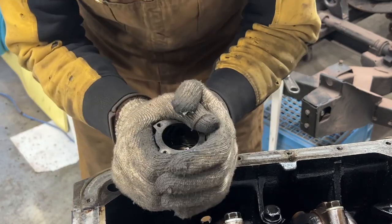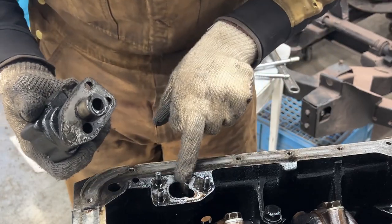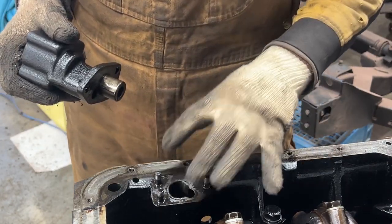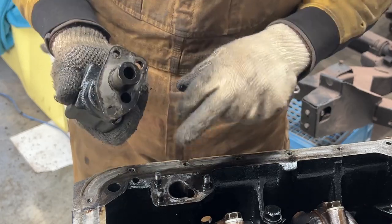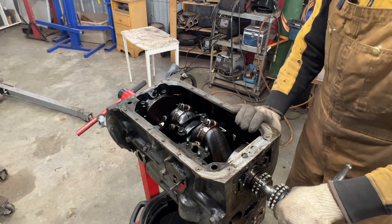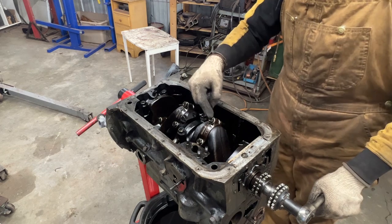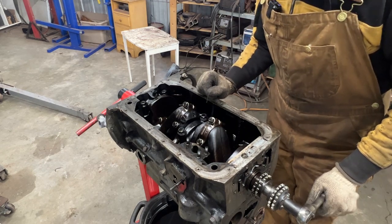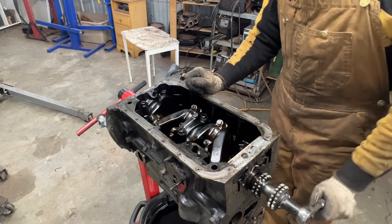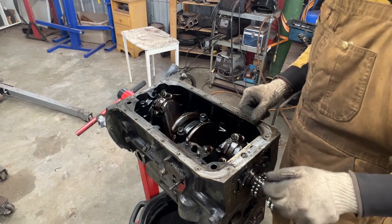There's something interesting here - there should be a gasket where the pump meets the block, but it's missing. On TR6 engines there's no gasket here, but on TR4, TR3, and TR2 engines there must be a gasket. Also on the TR4 engine there are supposed to be tab washers on the two connecting rod bolts, but they're missing - someone just put lock washers, which is not a good idea.